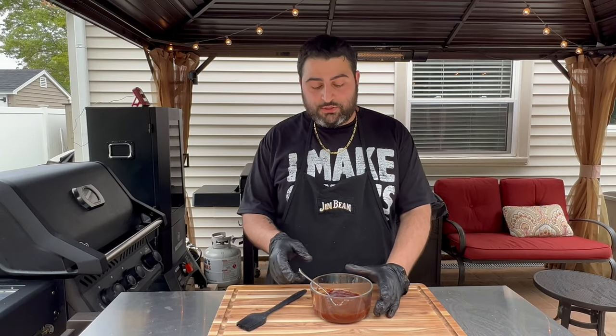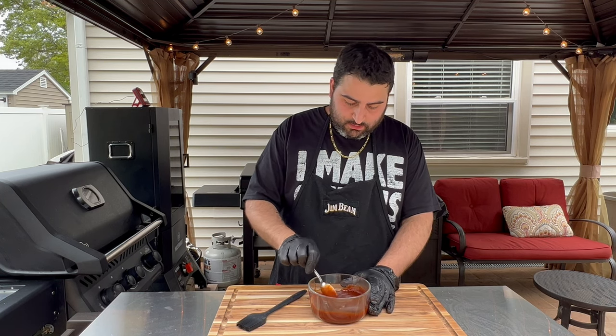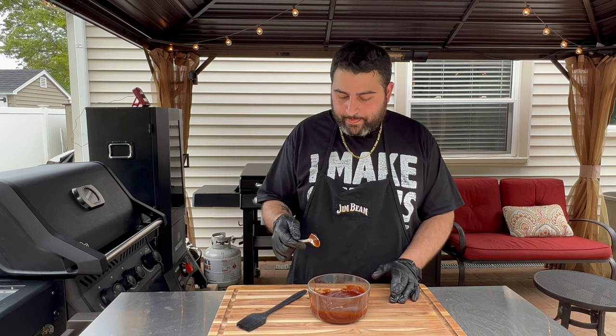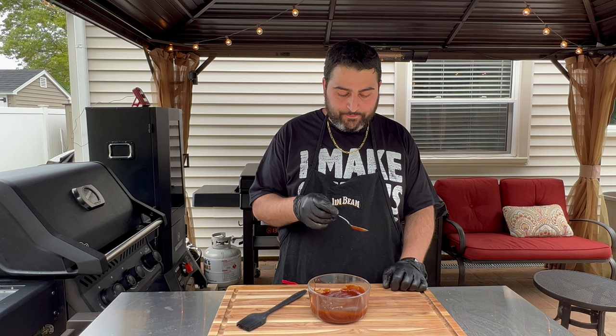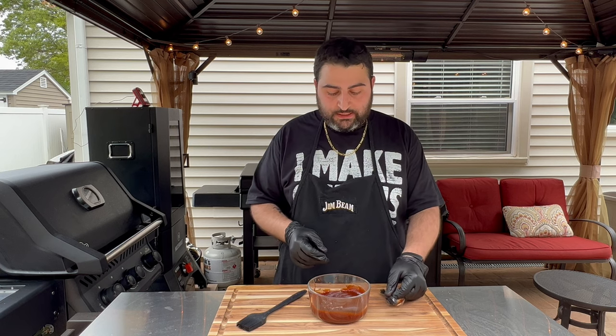That's done — you saw how easy it is. I'm going to give it a little taste. Wow, it's definitely got that Texas style heat, and there's also that sweetness from the apple cider vinegar. Very, very good. Nice and easy. Thanks for watching, guys. My name is John from John's Cooks and Barbecue — make sure you subscribe, hit that like button, and ring that bell so you get notified when we post new videos. Next time I'll see you at the grill.